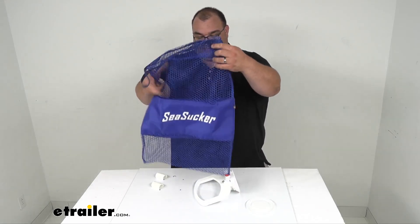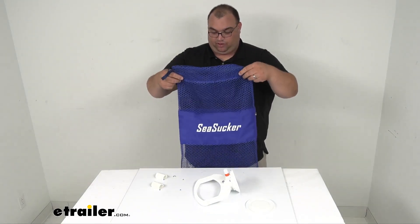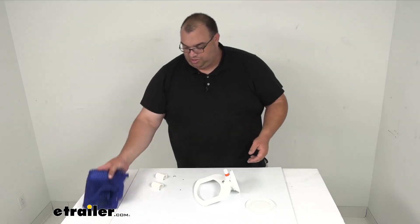The bag it comes with is pretty nice, it's pretty big. I'm six foot two and it pretty much covers my whole front. It's just a nice little mesh bag and it can fold up nice and small.